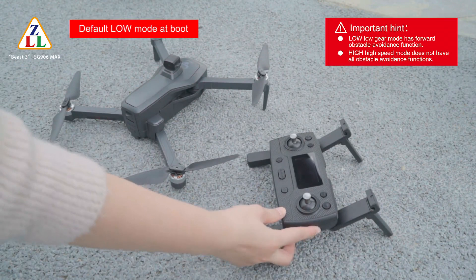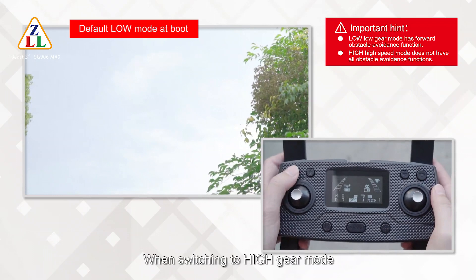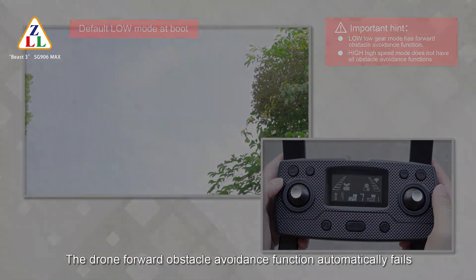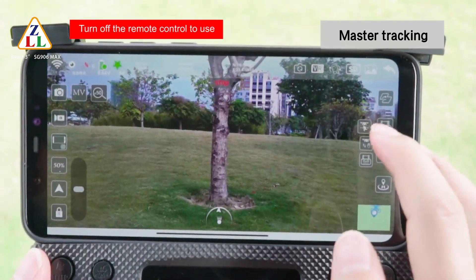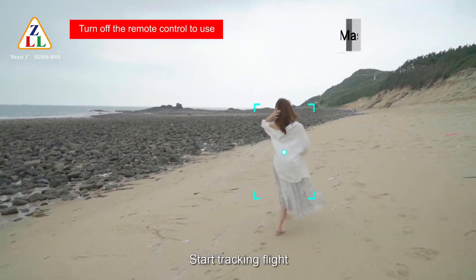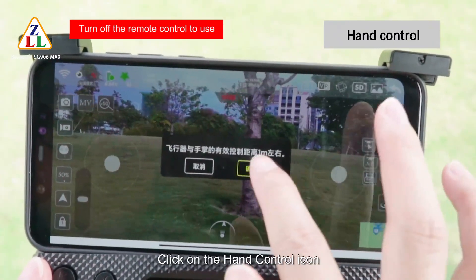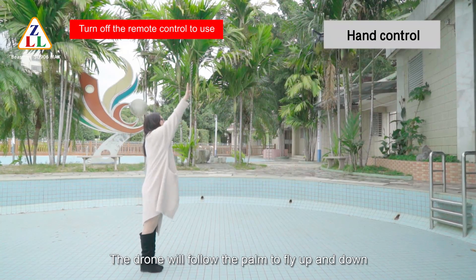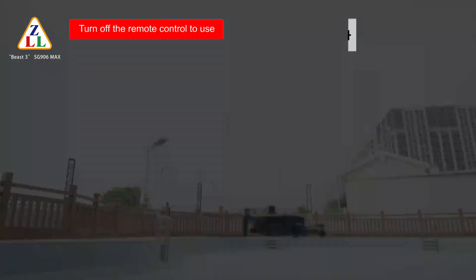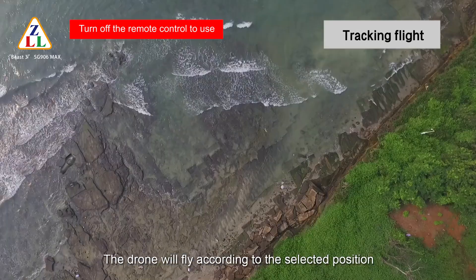By default the drone boots in low speed mode and has forward obstacle avoidance function. When switching to high gear mode, the forward obstacle avoidance function automatically fails. Click the master tracking icon — when the horizontal distance between the drone and target is about 2 meters, it starts tracking flight. Click the hand control icon and the drone will follow the palm to fly up and down; the best distance between palm and camera is about 1 meter. Click the tracking flight icon and the drone will fly according to the selected position.